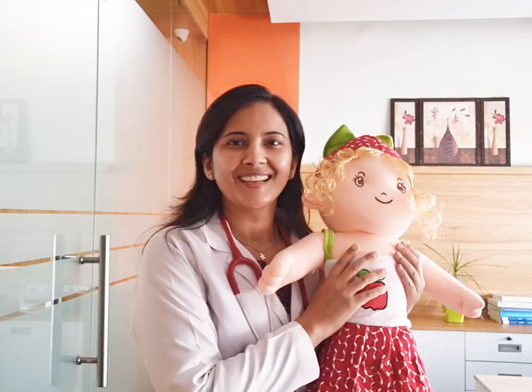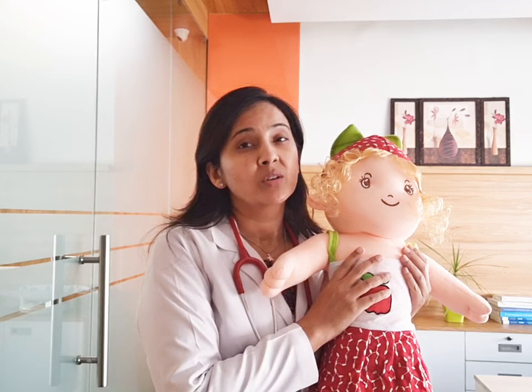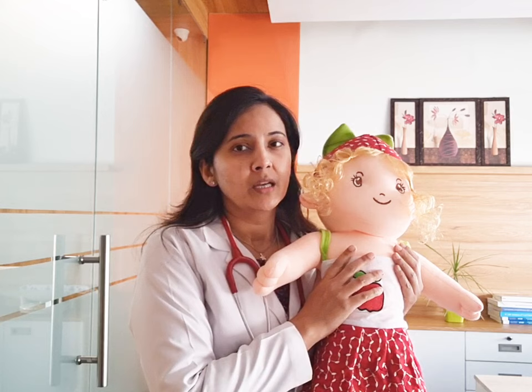तो आज हम यही सीखेंगे, देख कर that how is sponging done correctly. So meet this cute little girl — let's call her Sparsha. But Sparsha is not happy today. She is having fever, 104 degree Fahrenheit. She has been given paracetamol. अब हम इसे sponge करने वाले हैं. Let's see how to sponge.